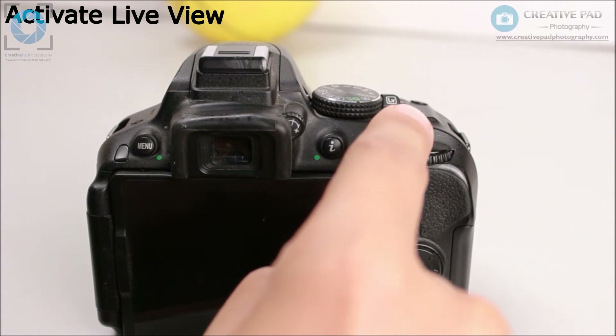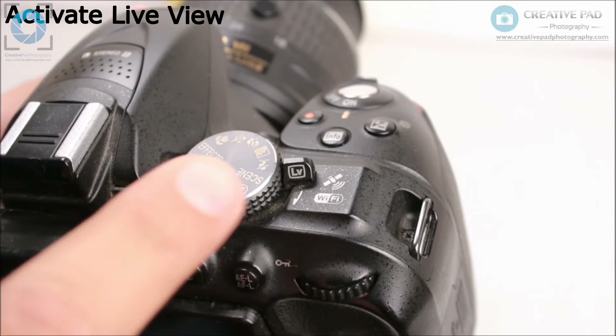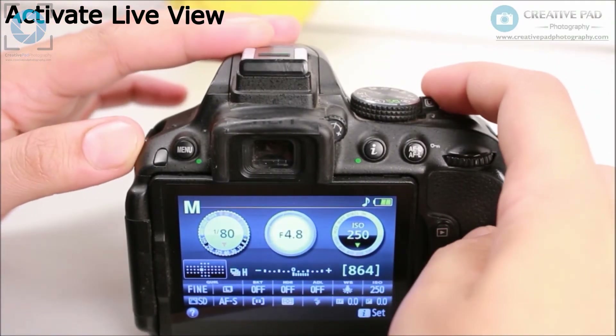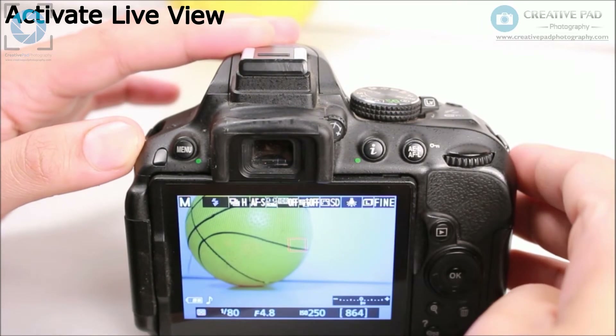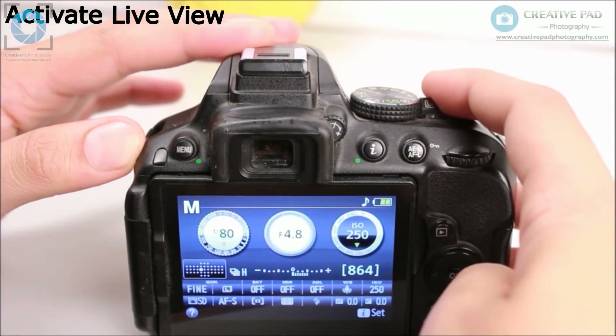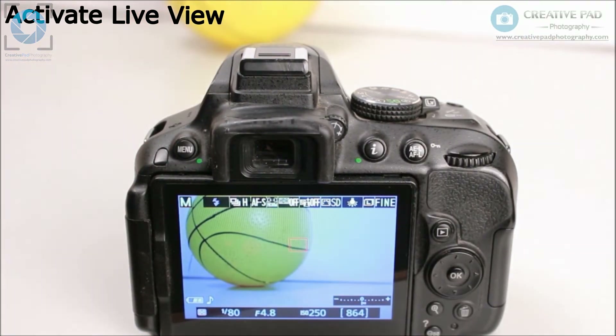The last thing you need to do is to select live view. Live view just means seeing everything on your LCD screen. There's another way of shooting called viewfinder shooting, which we'll be seeing later on. Right now, just look for the button called LV and select live view so that you can see everything on your screen, making it easier to follow this course.